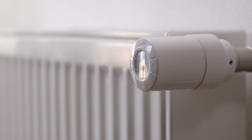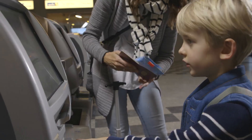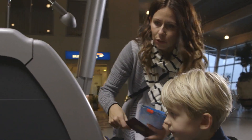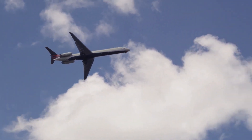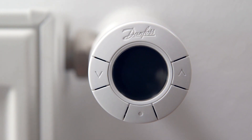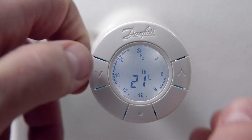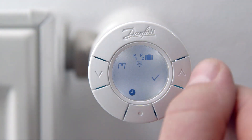The eco thermostat has a built-in travel program which helps you save energy when you are away from home. The travel program automatically decreases the temperature while being away, and ensures that the temperature is back at the desired level so that you return to a nice and comfortable house. To set the travel program, first activate the display by pressing the middle button, then press both arrow buttons for approximately 2 seconds to enter the function menu. Use the arrows to go to the travel program and press the middle button.